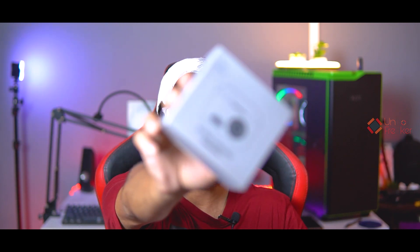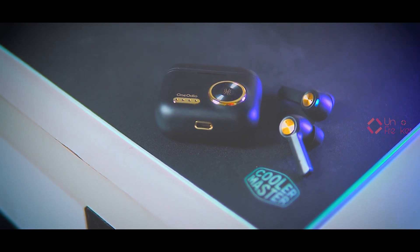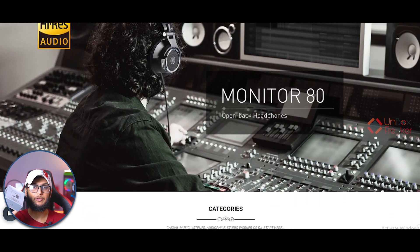Assalamu alaikum everyone, this is Shopnil from Unboxed Wikar, welcome to another brand new video. Today we are reviewing a premium label TWS earbud — the One Audio F2. One Audio is a popular active brand in the market, and we will check out complete details including sound quality, build quality, and microphone quality.